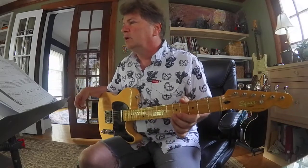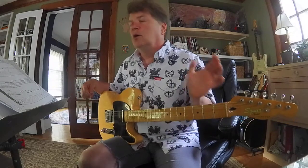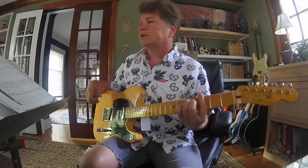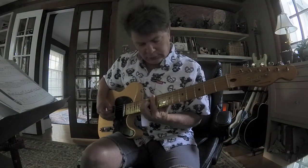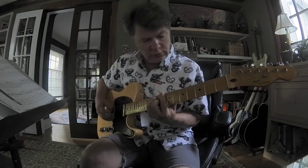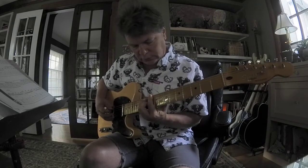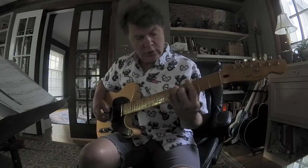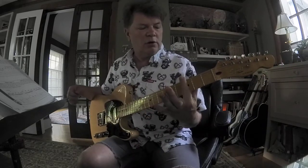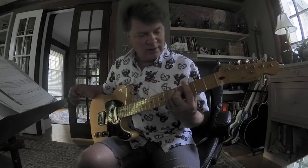You're seeing 3, 5, 4, 10, 12, 11, 8, 10, 9. What I'm seeing there are bar chords. So that's a G bar chord, which is index flat, middle, ring, pinky. Good old bar chord.